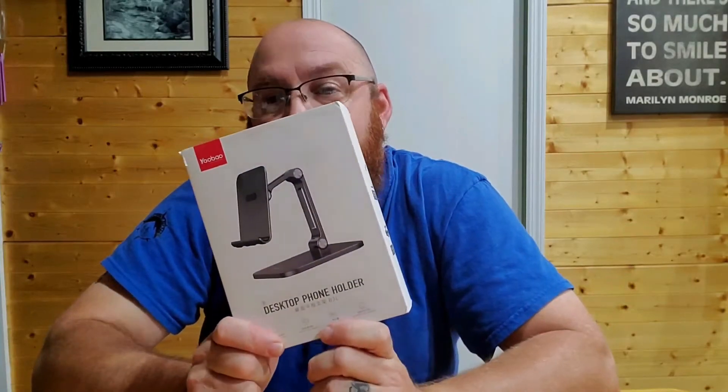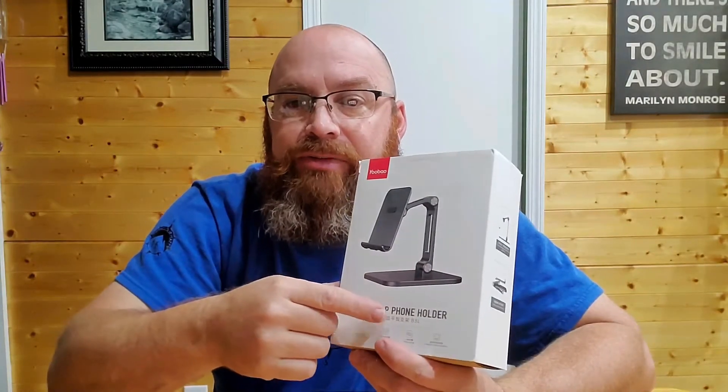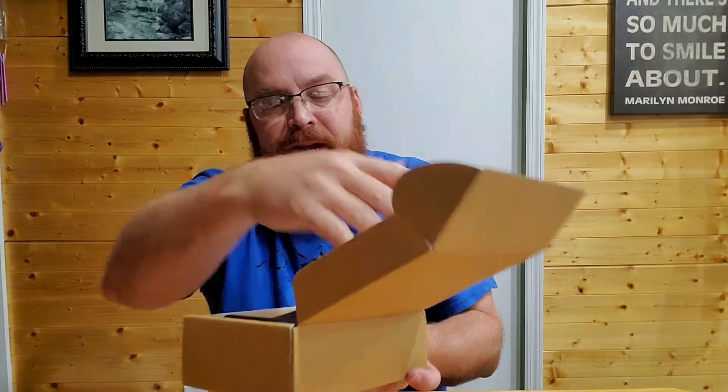Hey, what's going on guys? Coming to you today with another review video. This is going to be on the Yobeo tablet phone holder. It's made for the desktop so you can set it up on the desk and hold your tablet or your phone. It's listed on the front as a phone holder, but it holds a tablet great. We've been messing with this for a little bit here getting a feel for it, and it comes in a nice little package — a sleeved box.